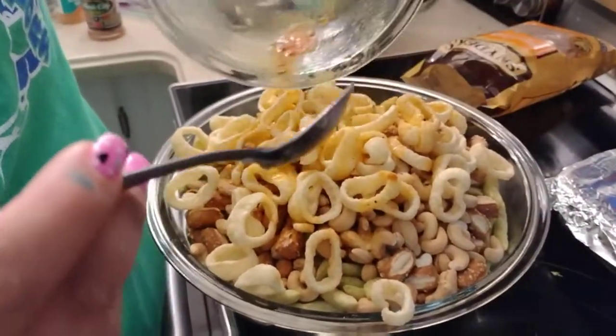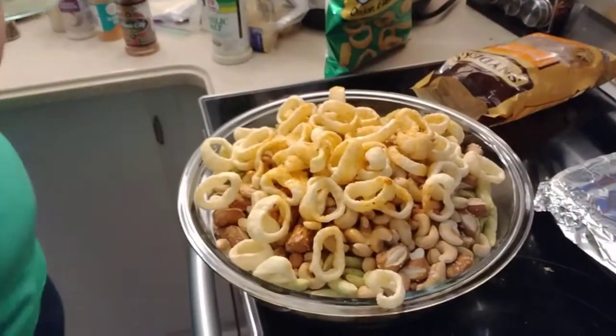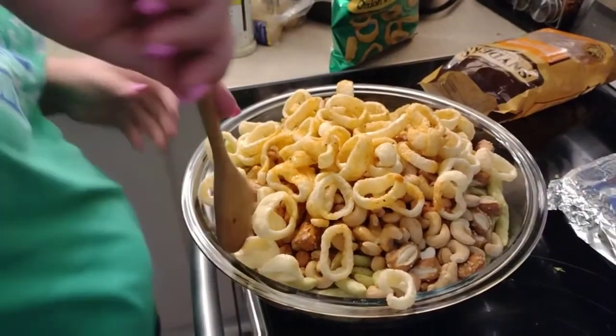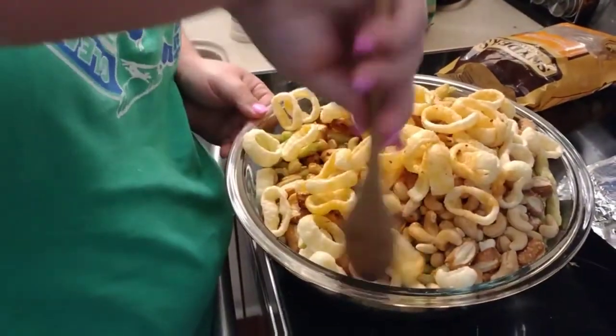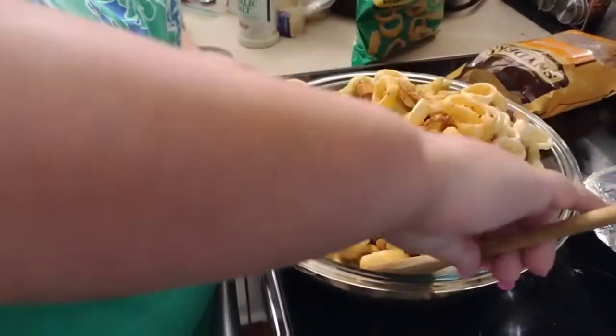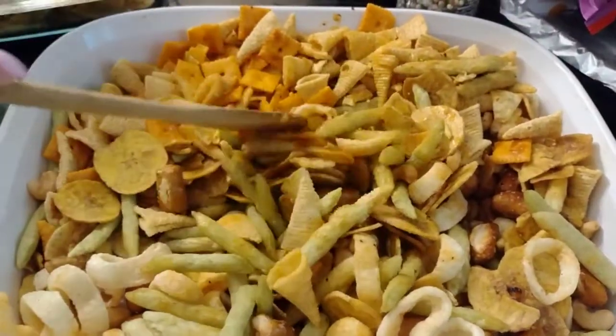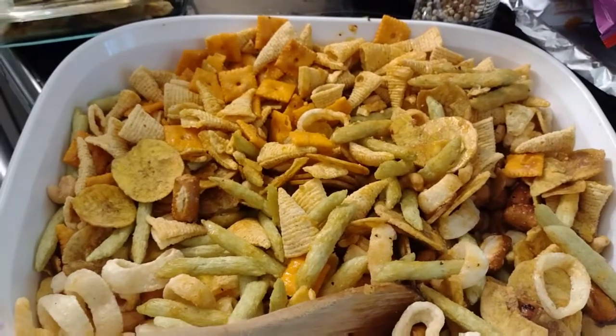We also forgot to show you the onion yums - it's like a Dollar Tree version of an onion ring snack. This is probably not gonna mix in this bowl, but you mix it every 15 minutes in the oven so it'll be okay. This mix is gonna bake for one hour at 250 degrees, stirring every 15 minutes.